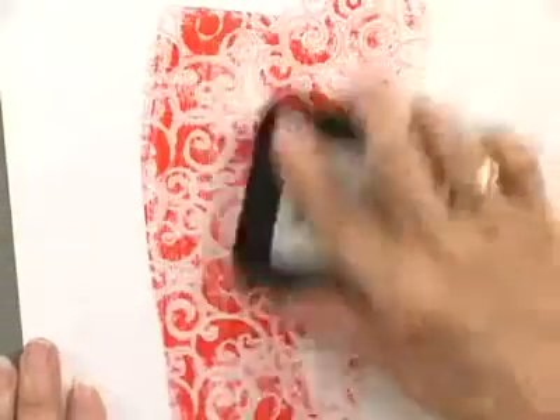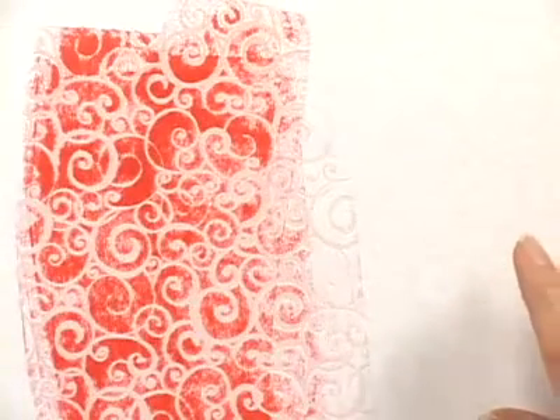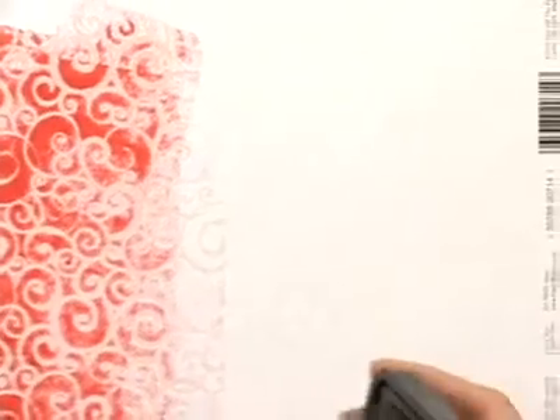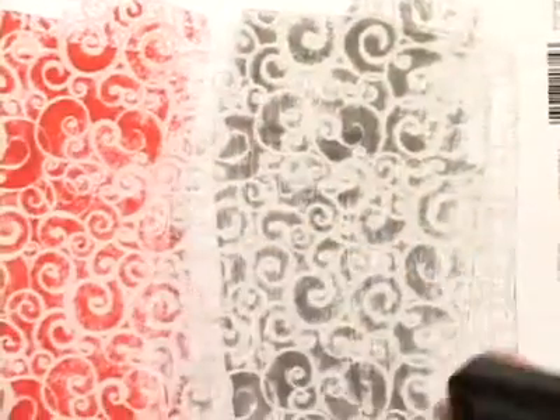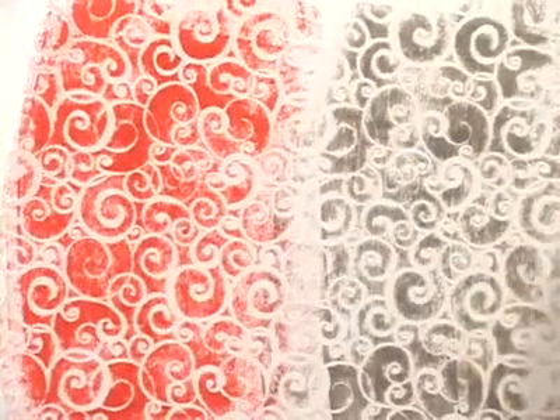Now let's look at some of the other designs. Here we've got a swirl, and swirls are just great because you can use them for anything. Here it is in red — I thought that was very fun. This is the distress ink I'm using. And let me also do it — not necessarily that I might use these colors together — but just so that you can see what it is in this pumice stone. And again I like to go back and wipe off, just remove the excess, because the raised area is a slick area and the ink won't stick to it. We also have a tapestry, and it's just a very elegant look.